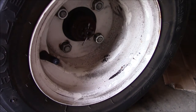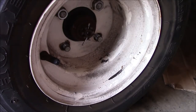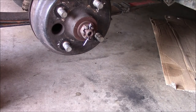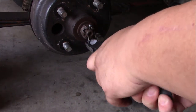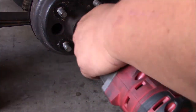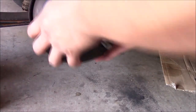First thing, let's get the wheel off. I'm using a 19mm. The wheel comes off and then you've got the hub exposed. Then you want to straighten out the cotter pin as best you can and get that up and out. I'm using a 15/16ths to get that nut off and it comes out pretty easily — it was actually kind of loose.